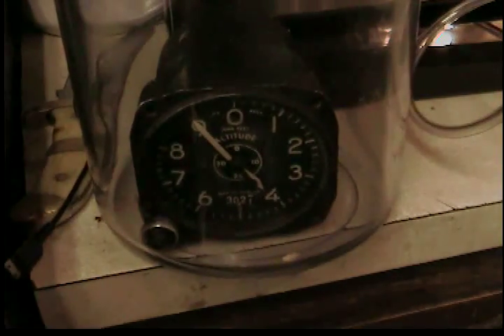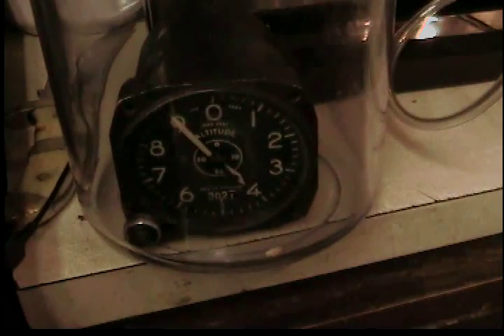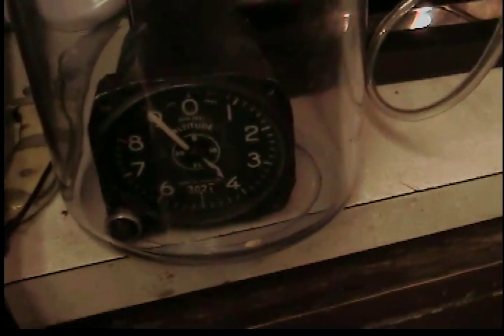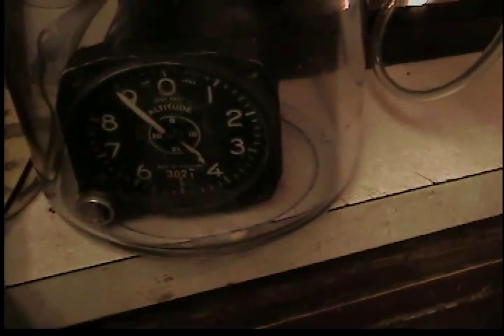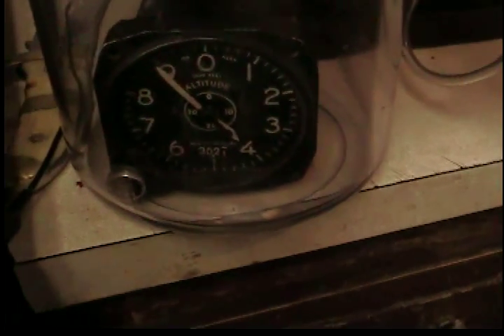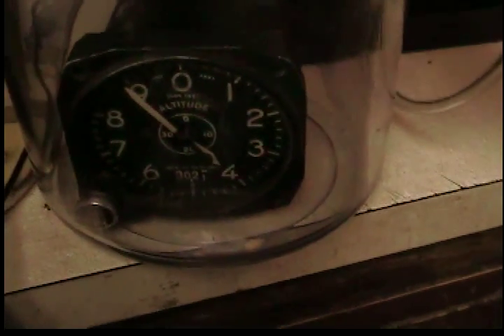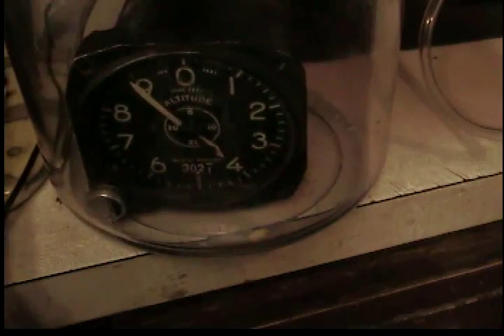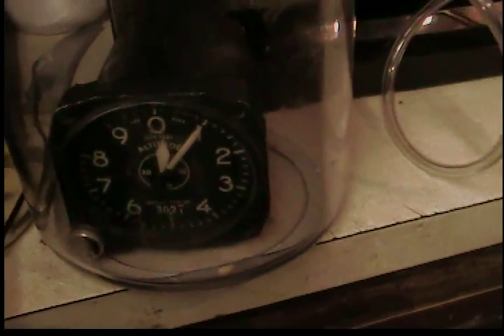Looking at the gauge again, it looks like 23.9, and it almost came back to the same spot, so I'm saying 23.9.